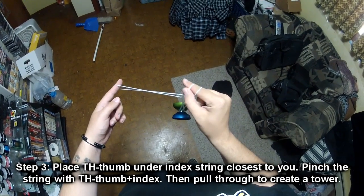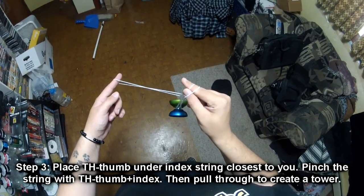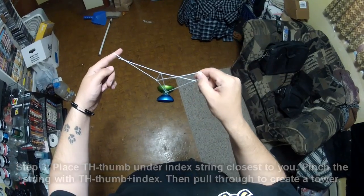Then you're going to grab the one that's furthest away from you, grab, pinch, and pull through, creating an Eiffel Tower.